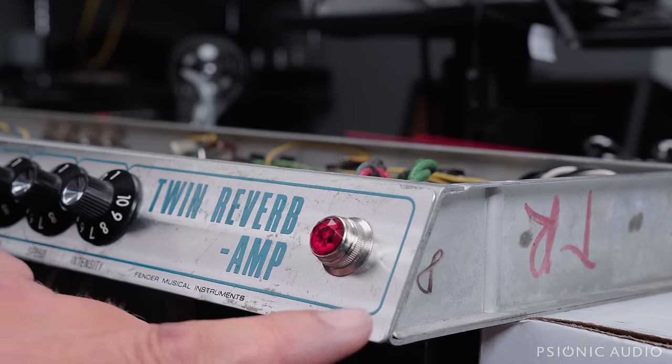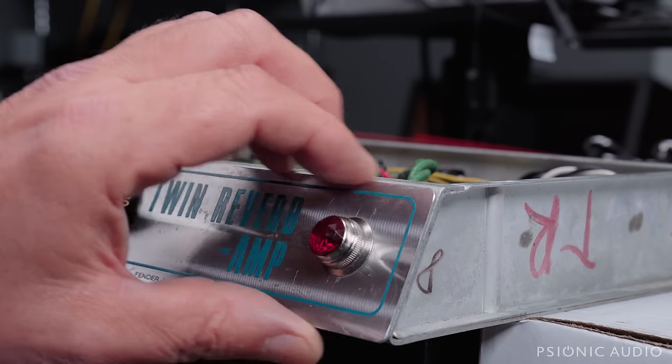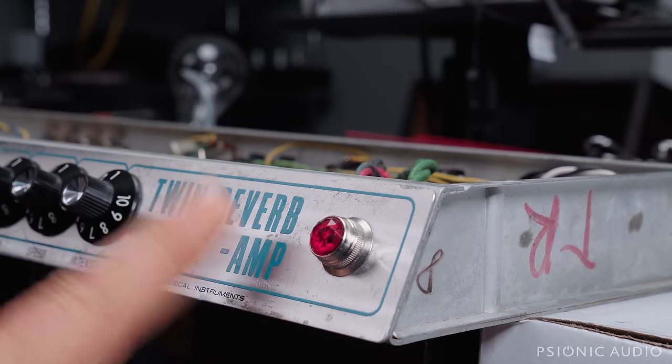Its bend is down here; this one was up here. That happens when things get stuck on the Tolex in the cabinet — just kind of jammed in place and then pulled, and it just flaps out. So it was pretty simple to do, and I'll show that in the next one.